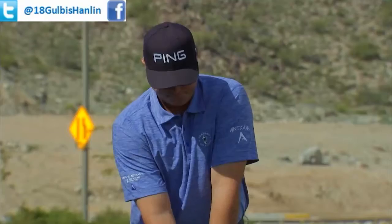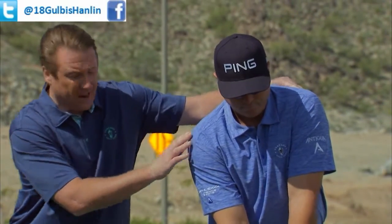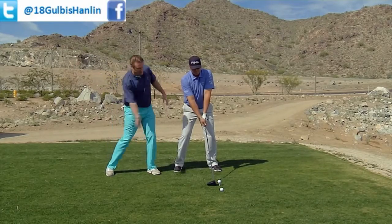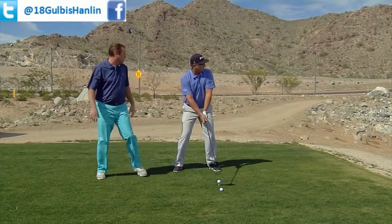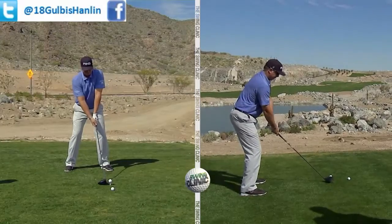Don't swing yet — I want to show him right here. See his shoulders right here, how the lower shoulder is lower than the right shoulder, back shoulder's higher, front shoulder's lower. What that does is it helps Brian hit up on the golf ball to be able to launch it at the right trajectory. Absolutely, and it allows me to turn behind the ball as well, so now I can really accelerate through. Perfect. Let one fly.